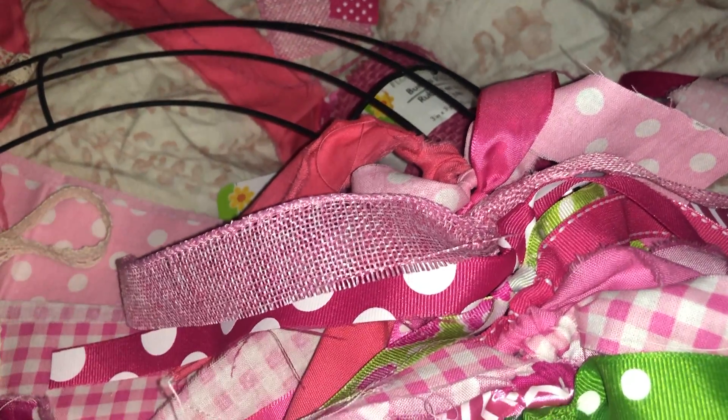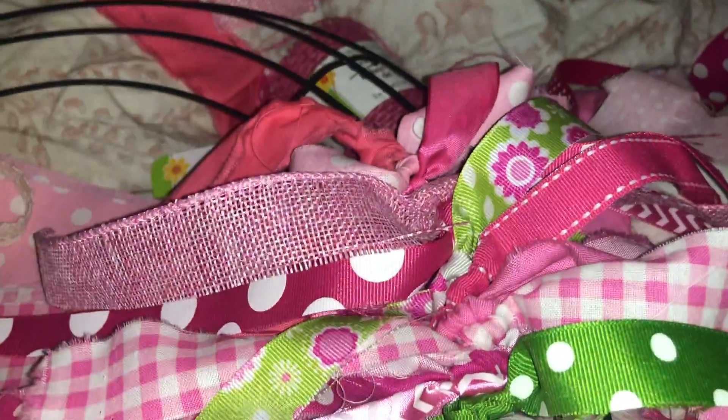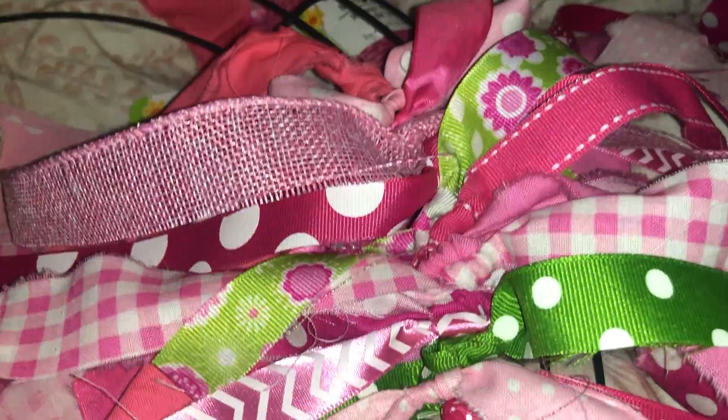I wasn't sure about this color because it doesn't exactly go with this one, but when they're separated it sort of matches — they kind of go together. Anyway, I just wanted to show you all how to make one of these wreaths in case you want to make one. You really can't mess up this wreath.